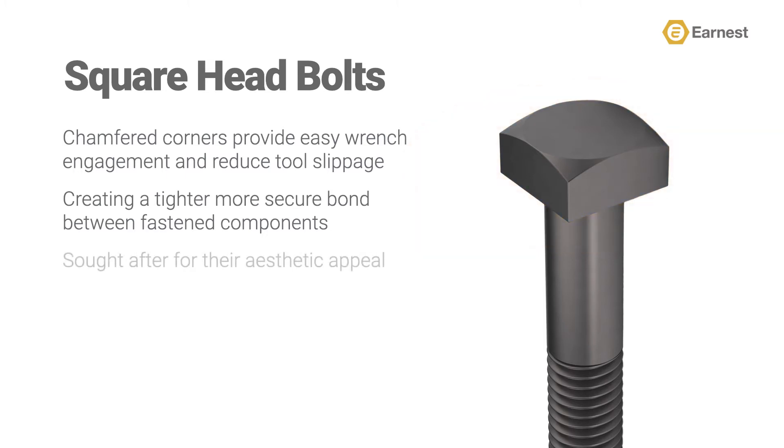Square head bolts are also sought after for their aesthetic appeal, as they are used in the construction of period buildings and the restoration of older structures.